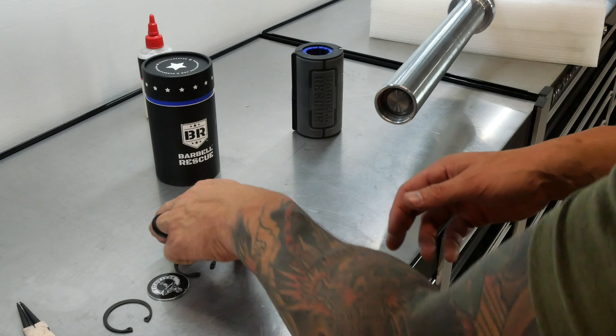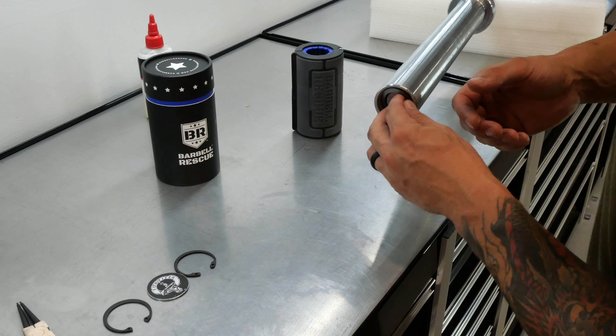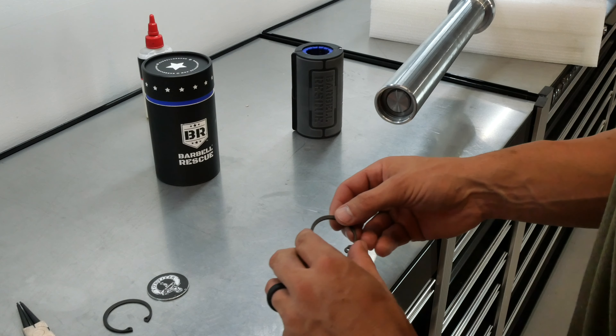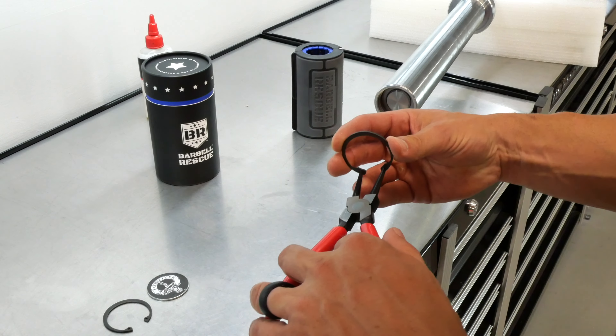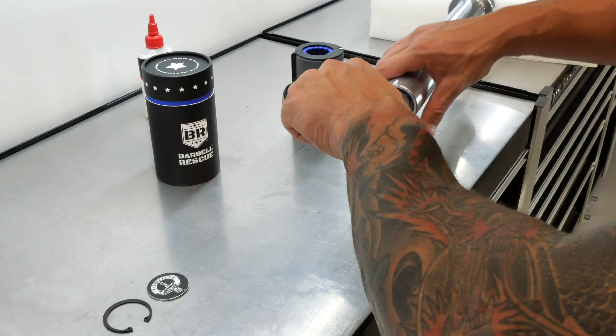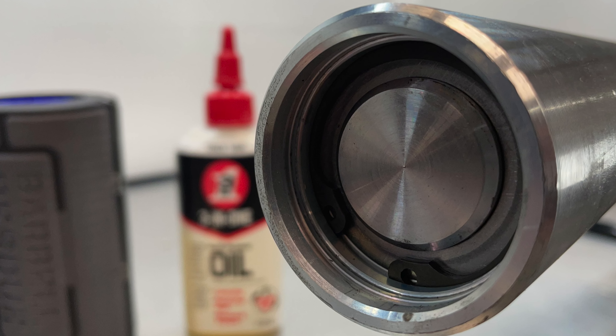Once you've got the split collars, you have to hold it and pull the sleeve back and try to get them to slide in there — it might hang up a little bit, but just work it and you'll get it to go in. Next up is the shim — get the shim in there. Then you've got your washer, and the direction on the washers doesn't matter, they can go either way. That brings us to the inner snap ring.